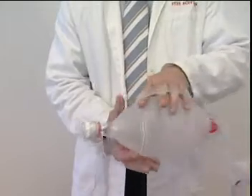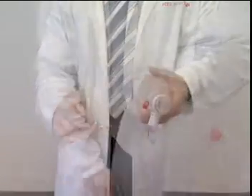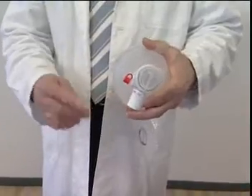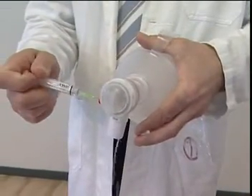When the medication has been injected, ventilate 5 to 10 times in quick succession. Medication can also be administered by sticking the needle through the middle of the Mediport cap and injecting the medication.